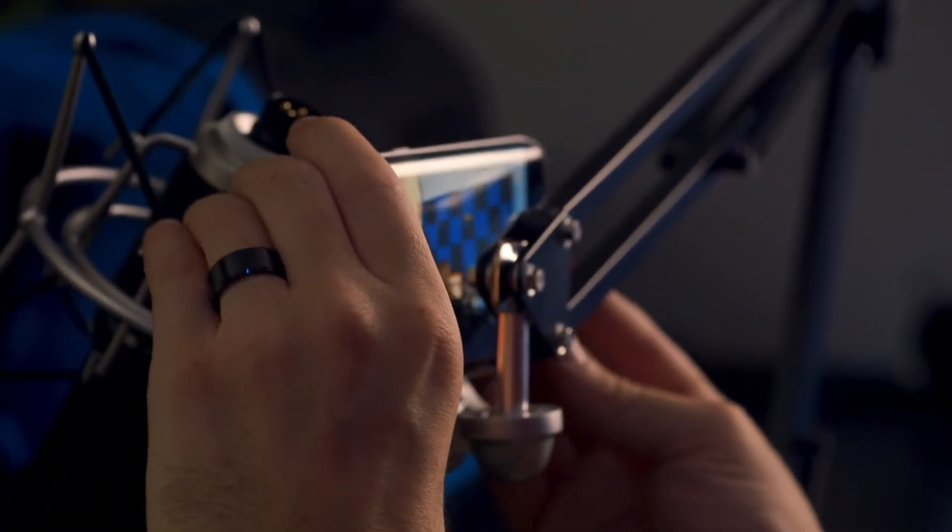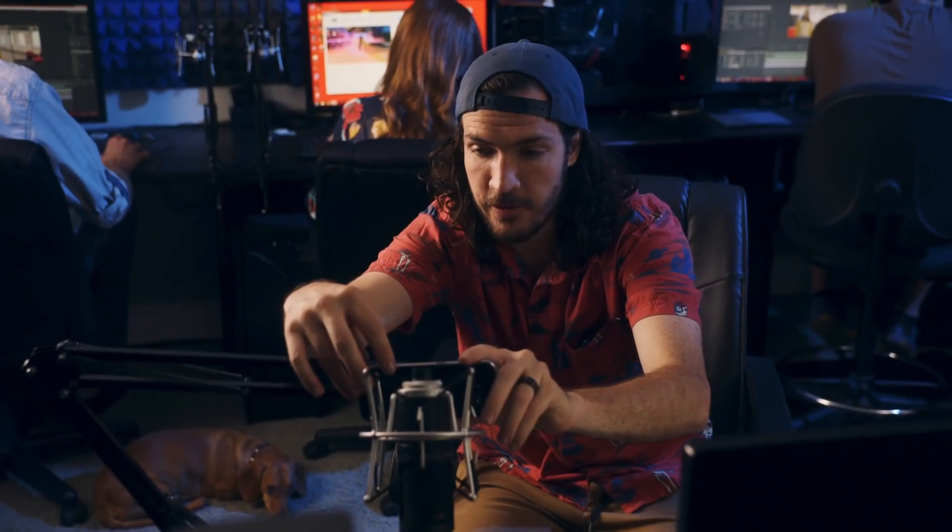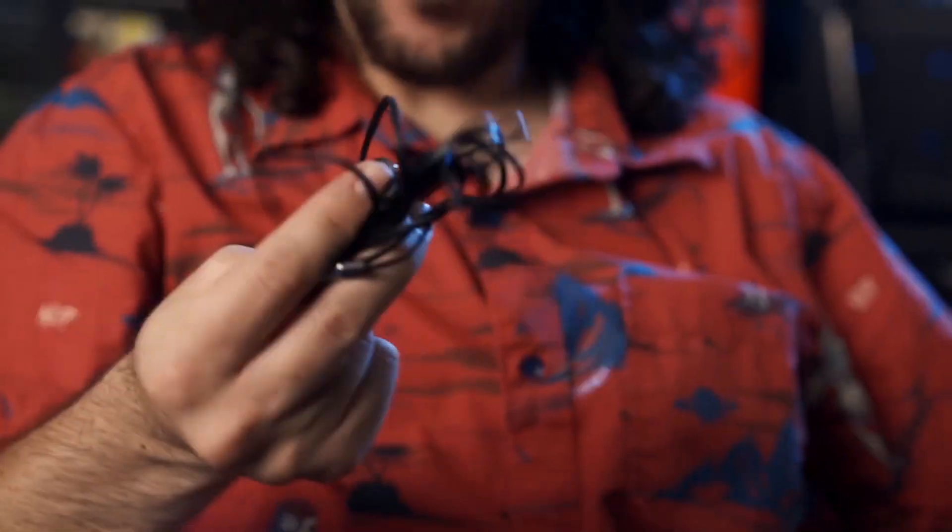Grab your Galaxy S6. Find a place to put it where you want to take the selfie from. And then headphones — so this is how this tip works. You need to have headphones. You plug them into the phone. Pop it out. There we go.